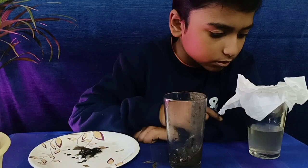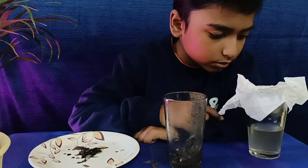Wait for a few seconds — the water passes through the tissue paper.